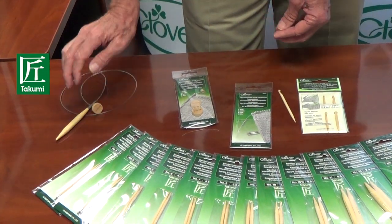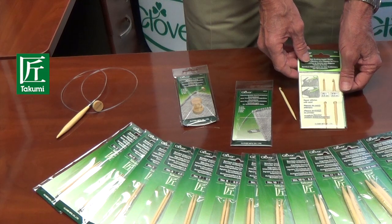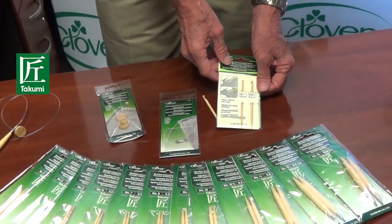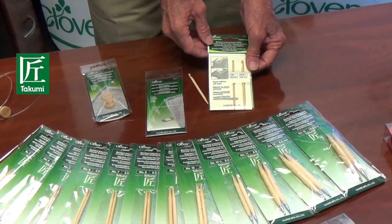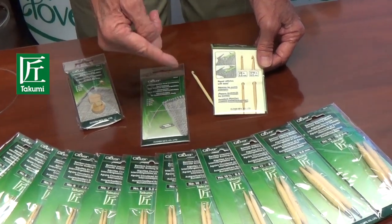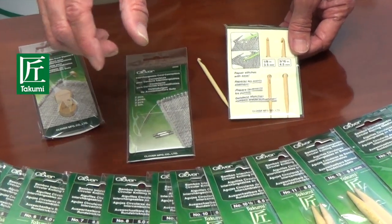Now everyone at one time or another has probably dropped a stitch, and if it's just down one row you can usually fix that pretty easily. But if it's down 2, 3, 4, or 5 rows it's more difficult to repair that stitch without pulling the fabric and making a pucker.